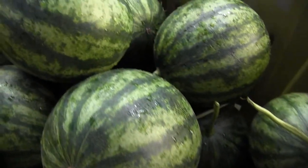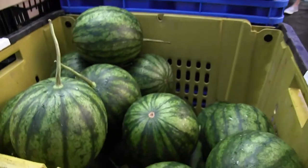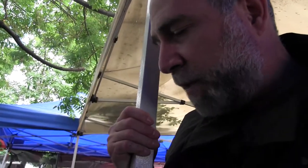Watermelons. These are high tunnel watermelons — that's why they're real early. I had one last night, very nice and flavorful. Of course these are the seeded variety, which I prefer over the seedless.